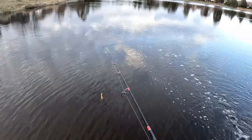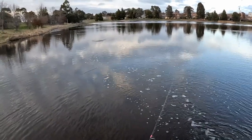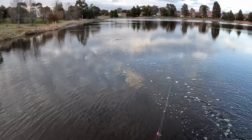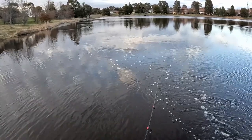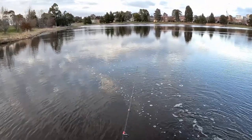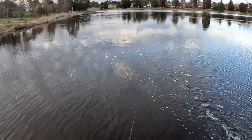Let's see how we go. Let's cast this one out there — first change for the morning. Just let it sink down to the bottom and then just a really slow retrieve. Hope we don't get snagged — a lot of crap's been washed in here recently with all of the recent rain.